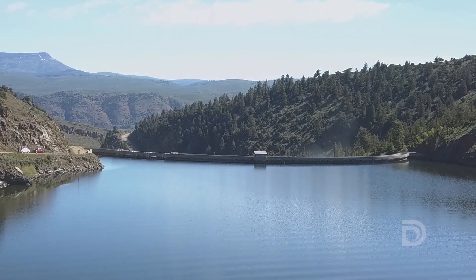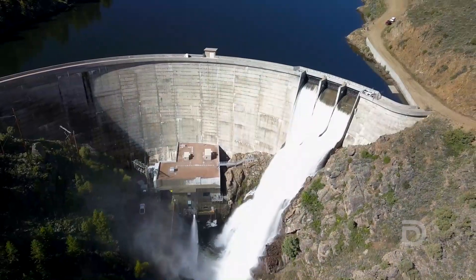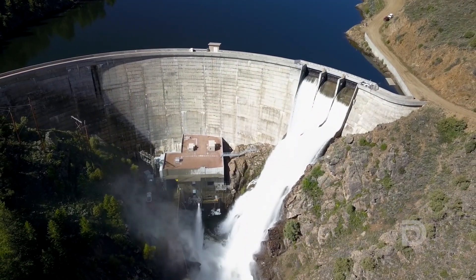This time of year at Williams Fork Dam it's incredible — there's a lot of greenery, it's very lush, we have a lot of water running. It's really a cool time of year to be here.